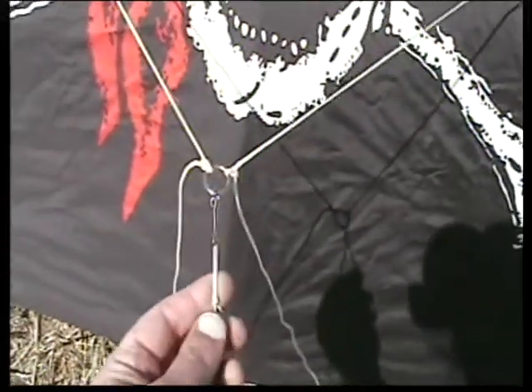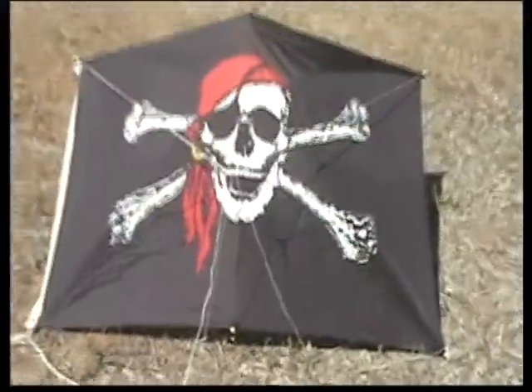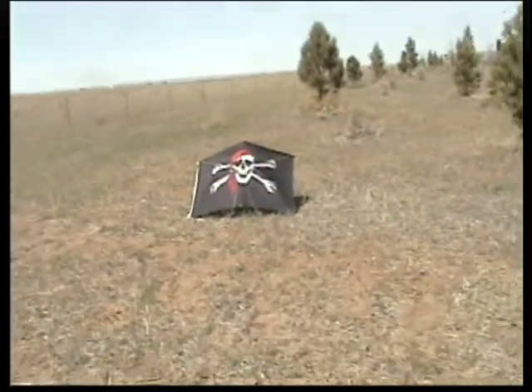Attach your fly line. The fly line is the one with the handle. Attach it to the loop — the bridle — and back up a few yards to self-launch this kite.